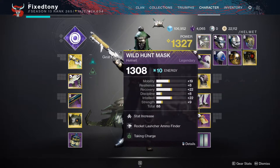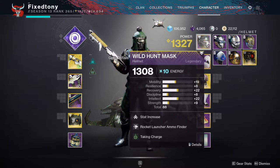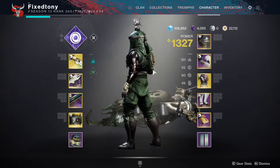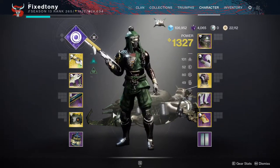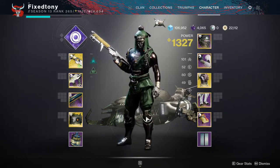I'd be lying if I said this is what I was wearing, because it's been like this for a while. If I had an Iron Truage set with exactly the same stats as this — or better — then obviously I would be wearing that, but I don't. So I think this looks great, it looks so cool in my eyes.